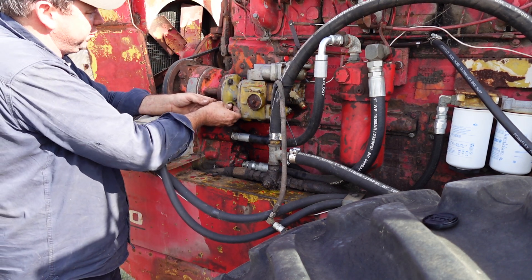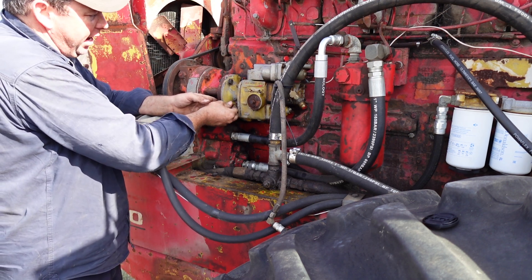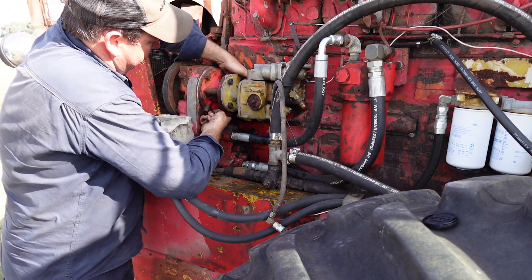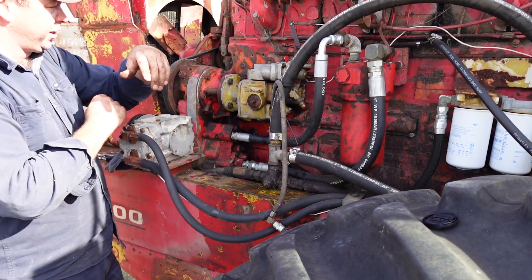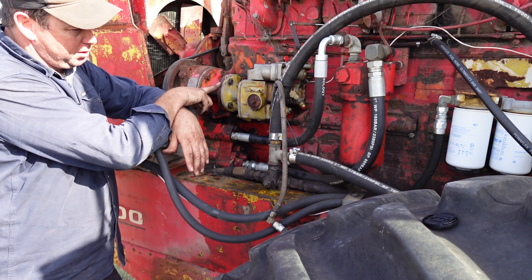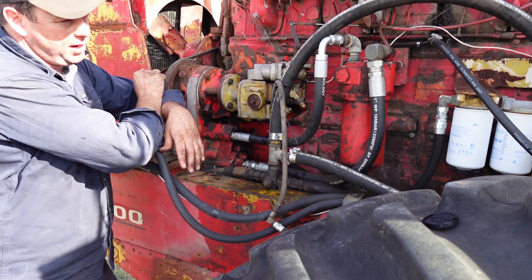I haven't really done a lot on these at all - just a little bit of big cam stuff, a little bit of 14 litre, later model 14 litre stuff - but yeah, a lot of things on this engine look the same. Some of the gaskets are interchangeable; I think your intake gaskets and exhaust gaskets are pretty similar.